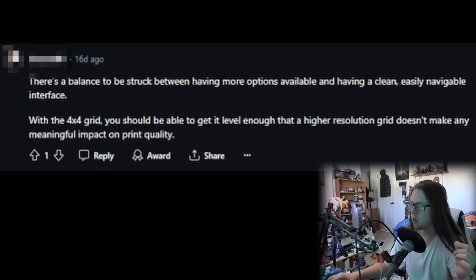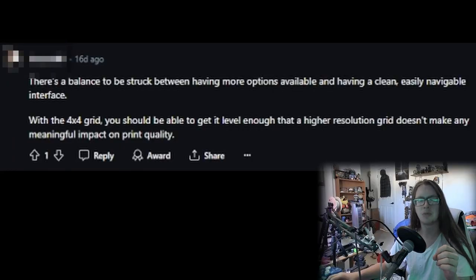This person says there's a balance to be struck between having more options and having a clean, easy, navigatable interface. With a 4x4 grid, you should be able to get it level enough that a higher resolution grid doesn't make any meaningful impact on print quality. But there are pretty huge gaps in between the 4x4 grid as it is now, and on top of that Creality didn't even get it centered — their leveling is not in the actual corners or middles of the bed. I think at least a finer mesh of 5x5 or 6x6 would be beneficial. As for cluttering the interface, it's literally one option in one place — just one extra bar somewhere — and it worked on the Ender 3 V2, so why wouldn't it work on the Ender 3 V3?